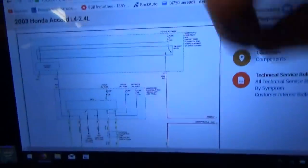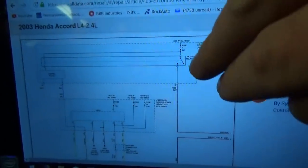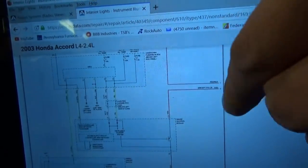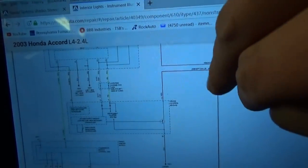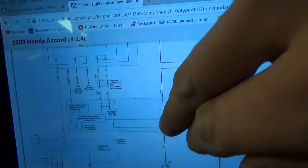First thing we want to do is look at a wiring diagram — where do all the little bulbs in the dash get their power from? They're on a dimmer circuit, so they should all be tied together. Here's a wiring diagram of the interior dash illumination circuit. There's a relay called the taillight relay under the hood in the fuse box. We have a red and black wire and a red wire. The red comes back to the gauge control module, and here is our dimmer transistor. The dimmer is this little knob on the instrument cluster.